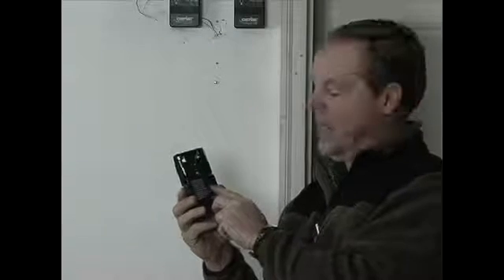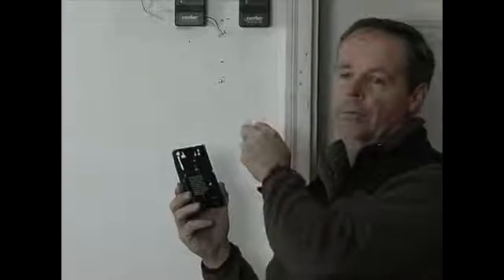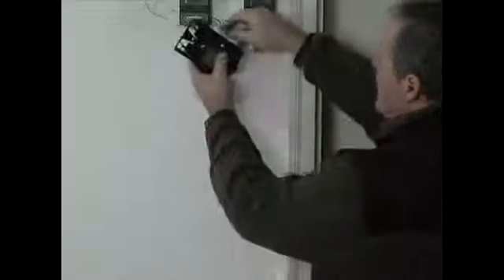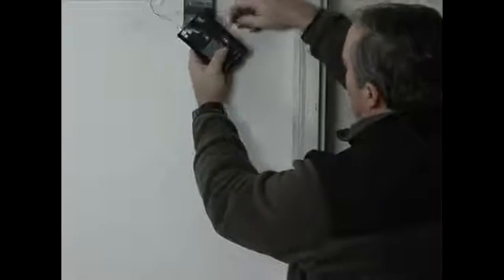Whatever type of controller you're getting, there's going to be two screws on the back labeled red and white, and you connect the red or white wire to them. So we connect the red wire in here like so.